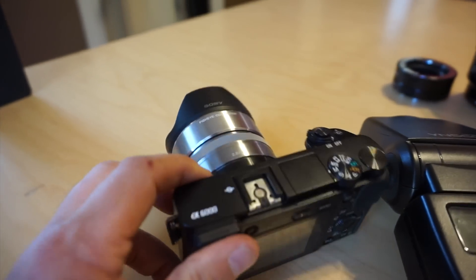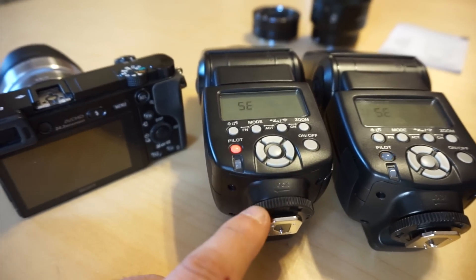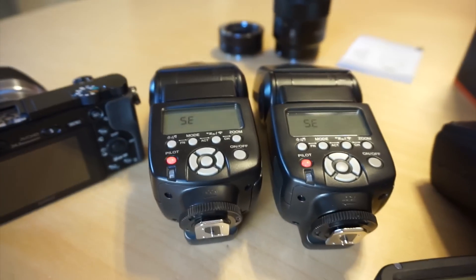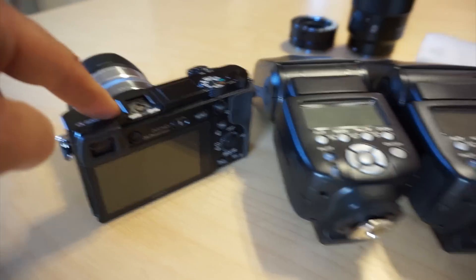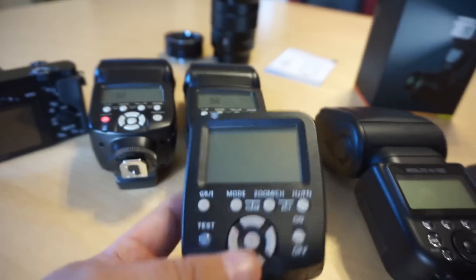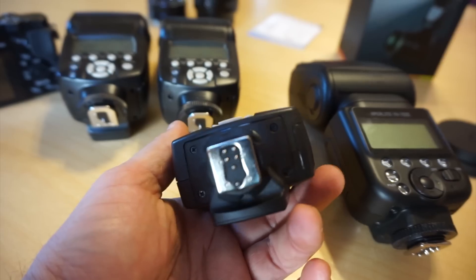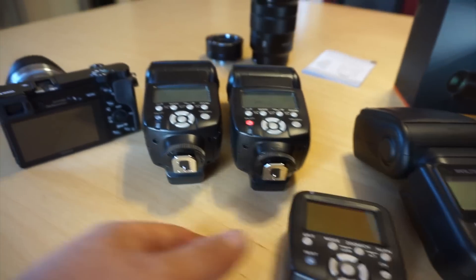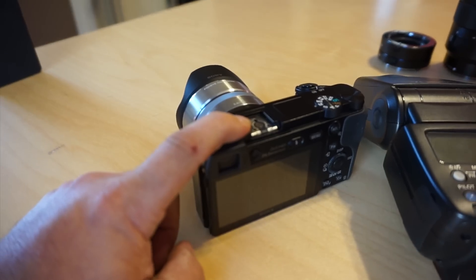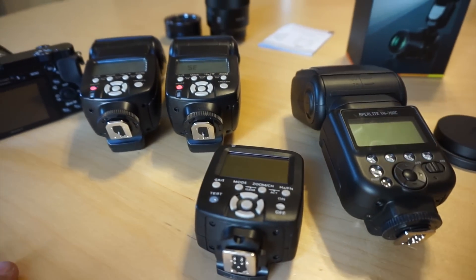If someone out there has the Canon-design Yongnuo YN560 Mark 4 flashes where the pin design looks like the five-pin layout and not the single-pin layout, please let me know, because the five-pin design seems to work every single time — even when the hot shoe was fully painted. These single-pin Yongnuos have never worked in this hot shoe, and I can confirm that even scraping off all the paint doesn't fix it. I believe it has a lot to do with the pin design and not the painted hot shoe — though I could be wrong.